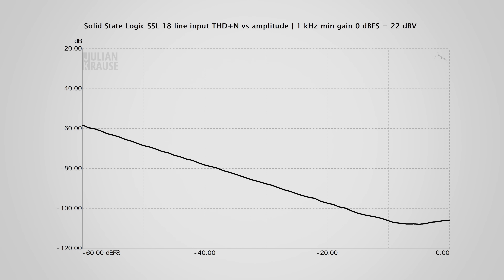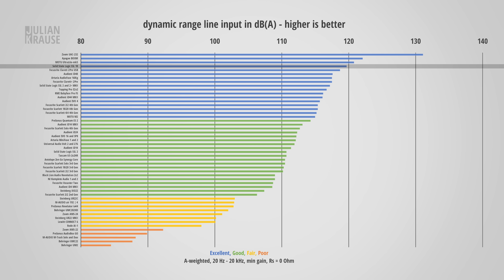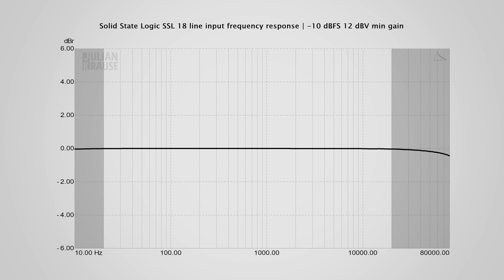The line level inputs perform very similarly to the mic inputs. In short, the distortion is inaudible, dynamic range is once again excellent, and the frequency response is ruler flat. The TRS line inputs bypass the preamps according to SSL, which is why you only get about 17 dB of gain range — possibly just attenuation. This also means that running signal into the return input directly has the same excellent audio quality as going through the line inputs.